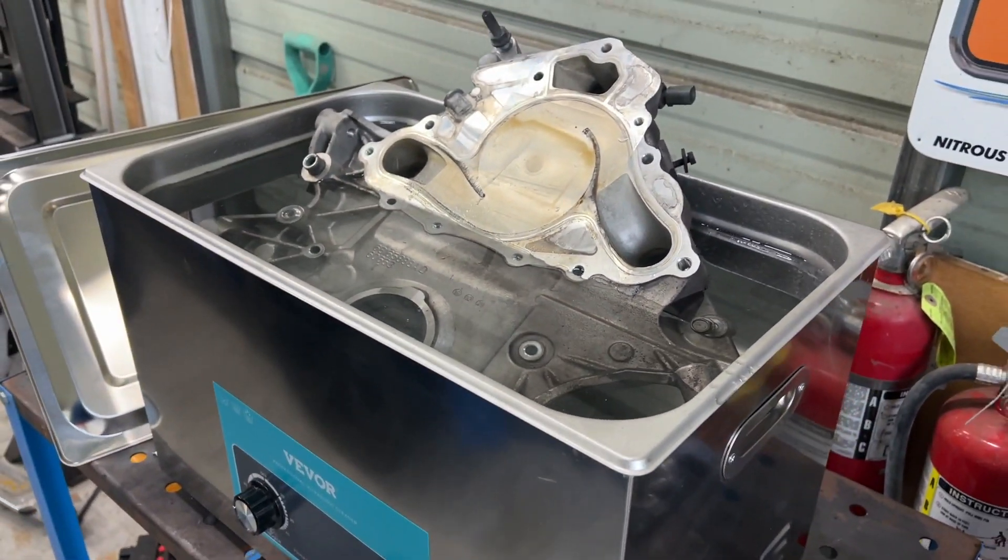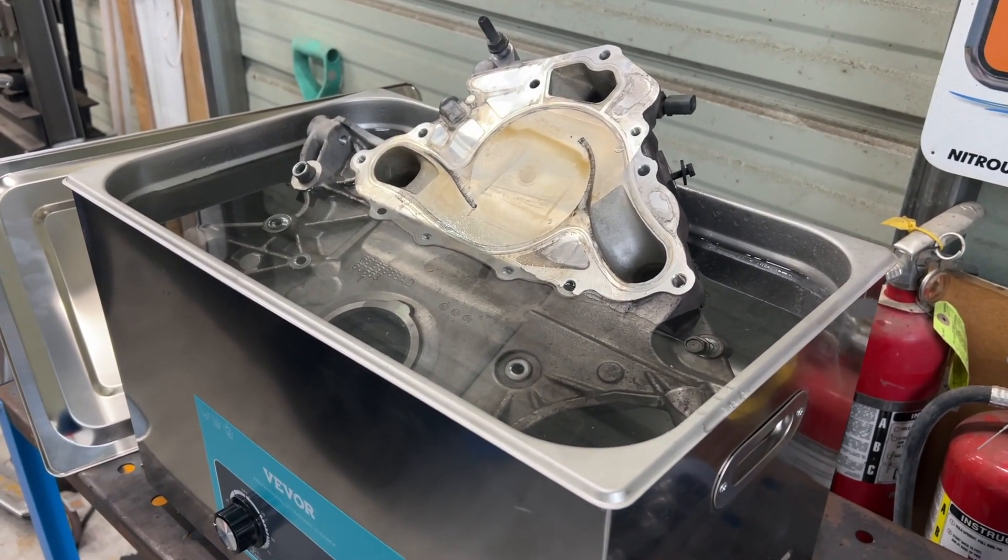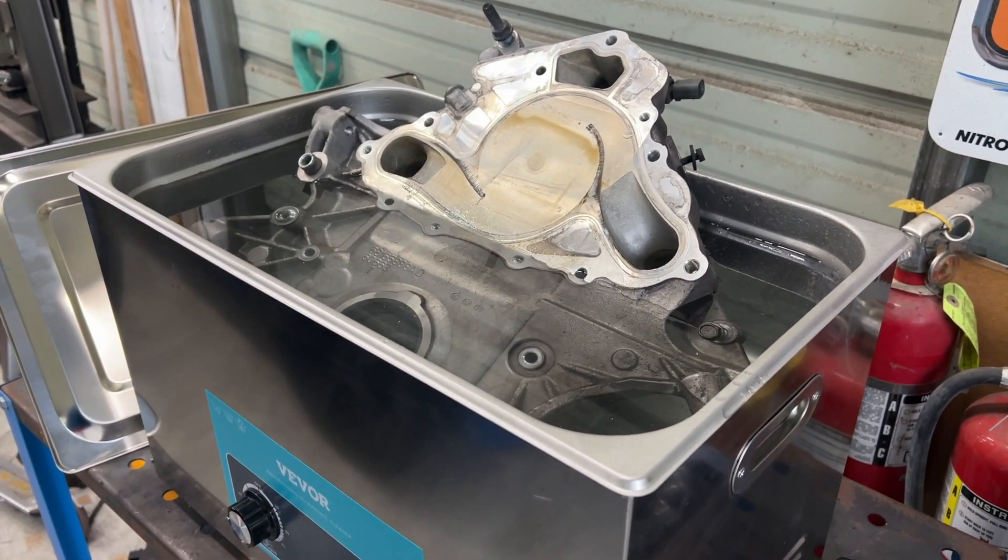It seems like it's already agitating, but this thing makes a crazy noise too. I almost want to not be in the same room while it's making its cleaning action, but let's see what she does.